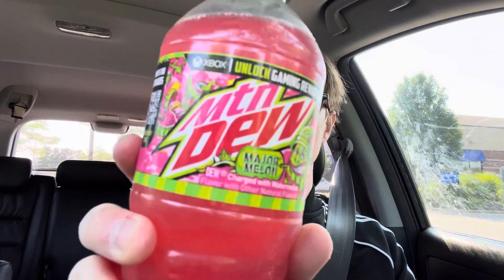So I got Mountain Dew Major Melon here. Mountain Dew Major Melon — dew charged with watermelon flavor and other natural flavors. I know this has been out for at least a couple of years, but I haven't had it in so long. I like Mountain Dew in these 20-ounce bottles rather than like the six-pack of bottles. But yeah, let's try it. It's going to be interesting to taste this.